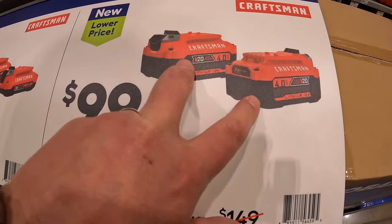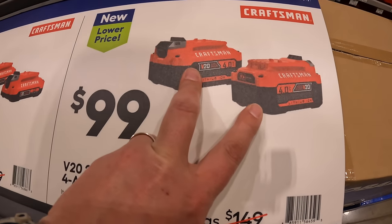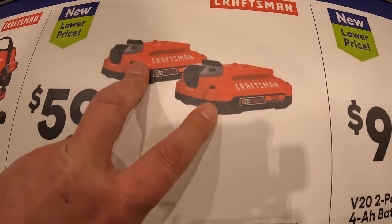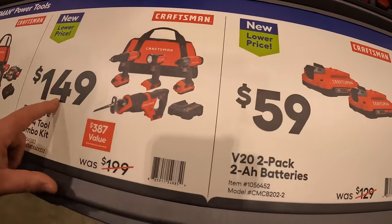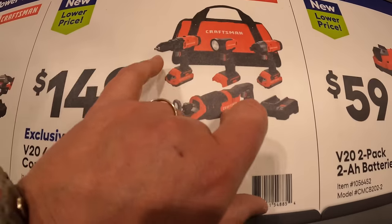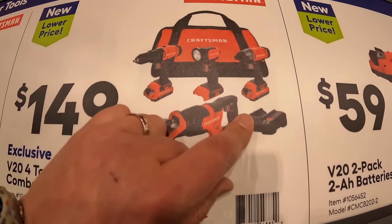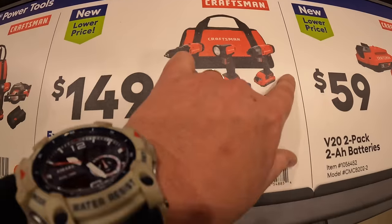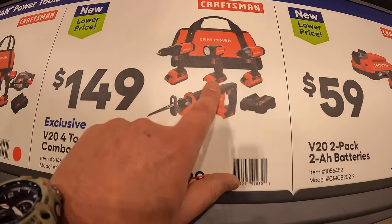Craftsman has extended deals going on: $99 for two 4-amp-hour batteries, $59 for two 2-amp-hour batteries, $149 for their 4-tool combo kit — full-size reciprocating saw, drill driver, impact driver, light, two batteries, charger, and a bag. These are all brushed tools, not brushless.